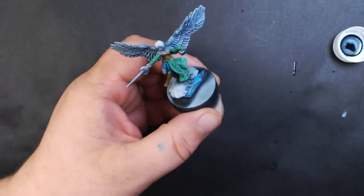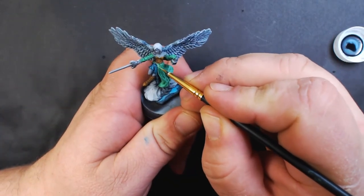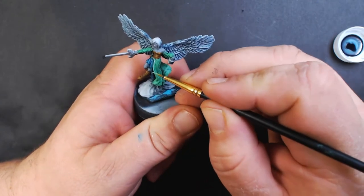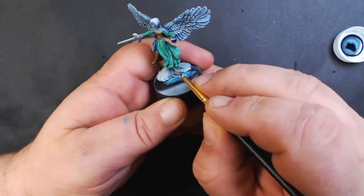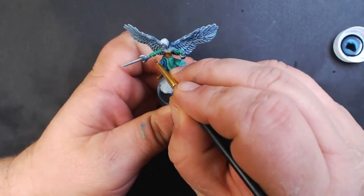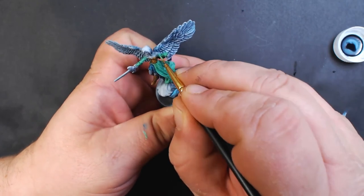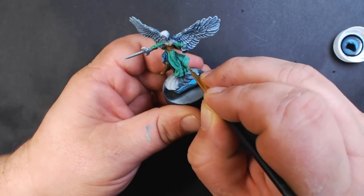Now back to our Secret Weapon Verdigris. We're going to trace all the high folds on the dress, since we used the darker green wash — the Verdigris serves as a highlight.